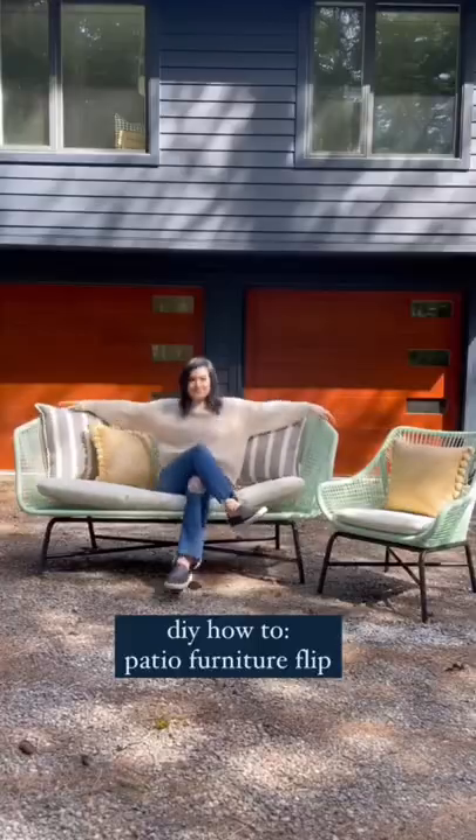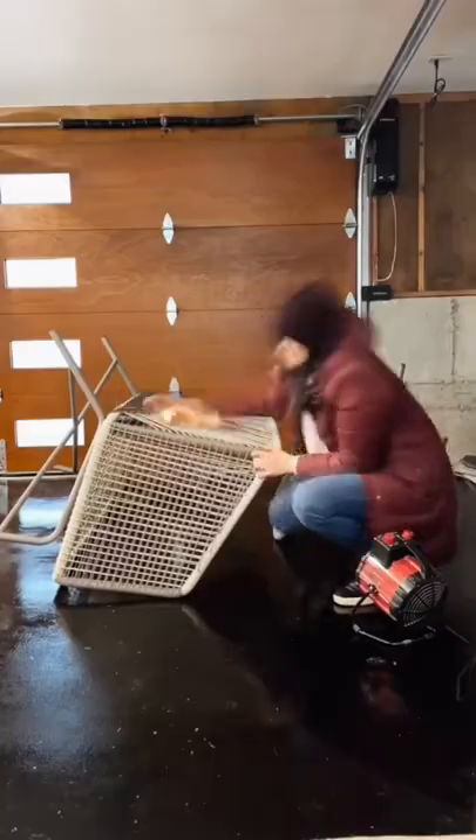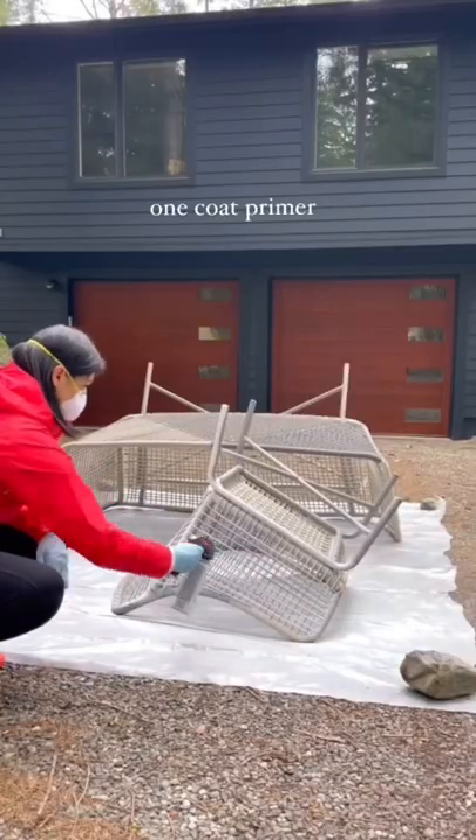I flipped my patio furniture into a statement piece and I'm going to show you how I did it. I cleaned the furniture with a blower and a firm bristle brush before applying one coat of clean metal primer to the legs and flat white primer to the plastic wicker.